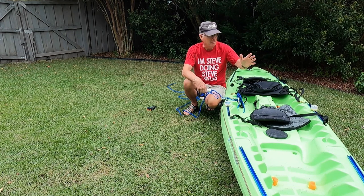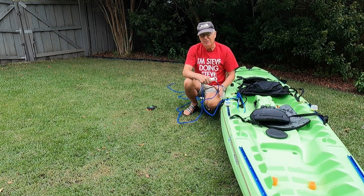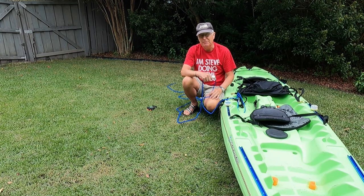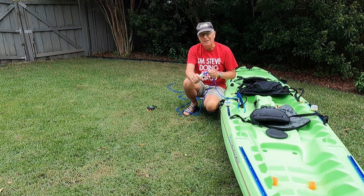So there you go — an absolutely critical piece of safety gear that a lot of people don't even think about. They know about the PFD but not about the three uses for the rope. I encourage you to look at my other video — I'll link it in the description and the pinned comment. Throw your comments down below, thanks.